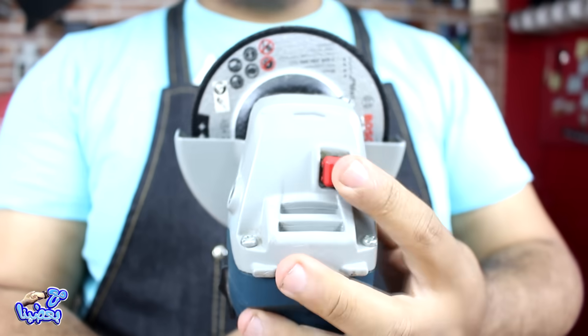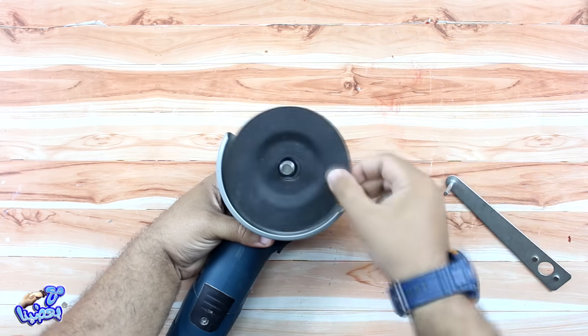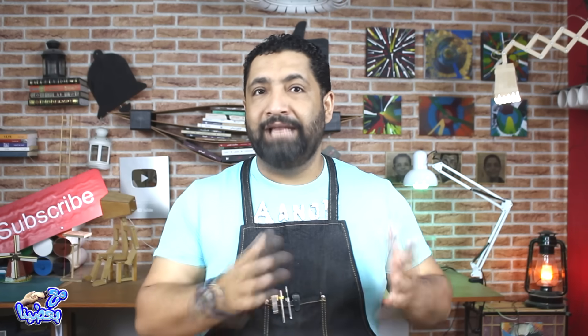First, press on the spindle lock and start to lift the disc until it comes free. After that, you can replace the disc and start to fix it in place. It's important to fix the disc properly — make sure it's correctly seated before use.